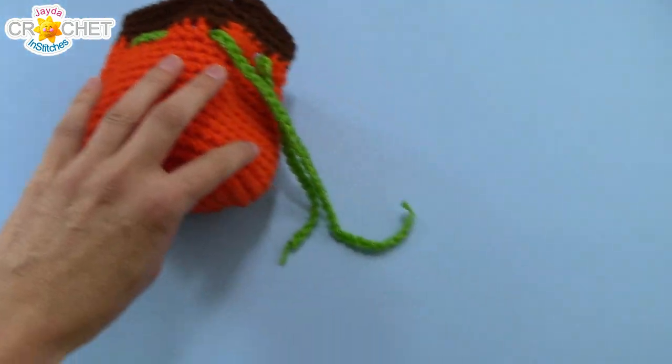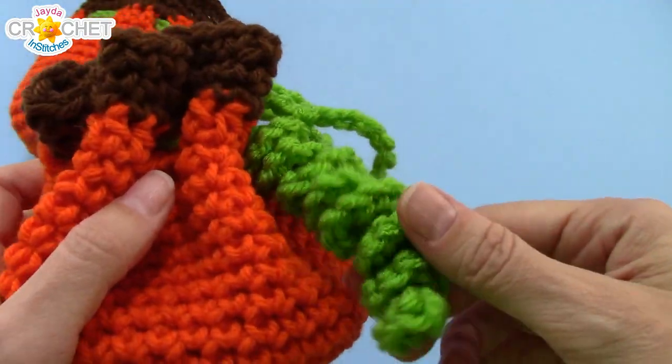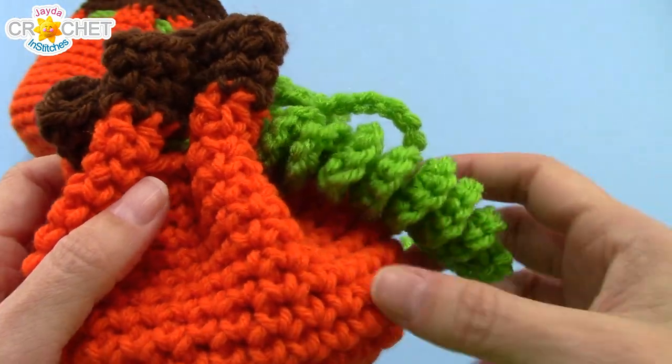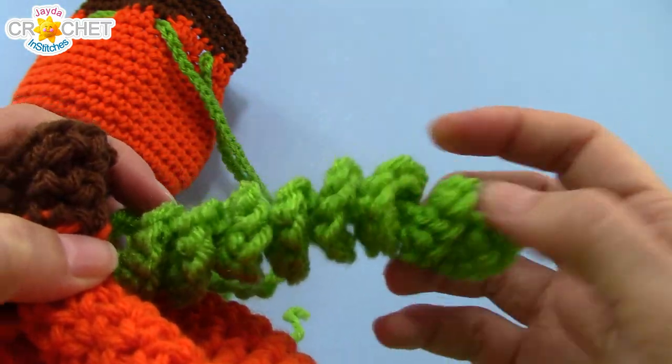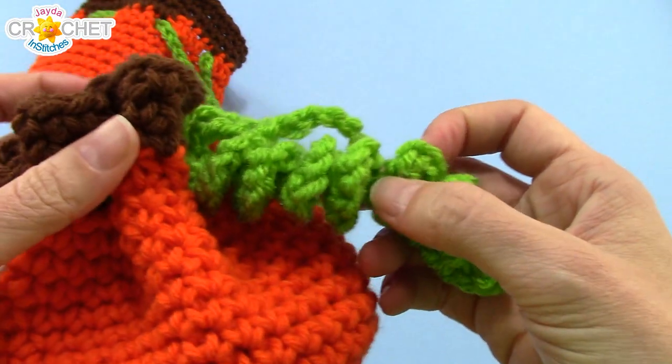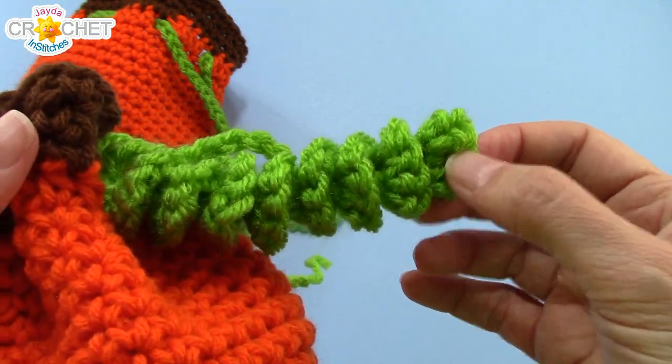Now we just need to add a little tendril — this is like that little bit of vine left hanging on a pumpkin. I made a really long one, chaining 21 to begin, but I'm going to make a slightly shorter one for today's tutorial. If you want to make a long one like this, chain 21 and follow the rest of these instructions.